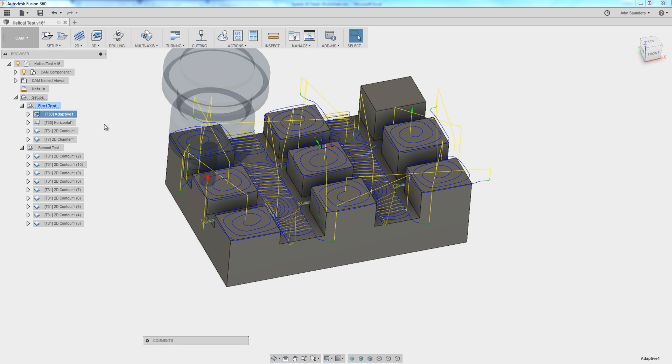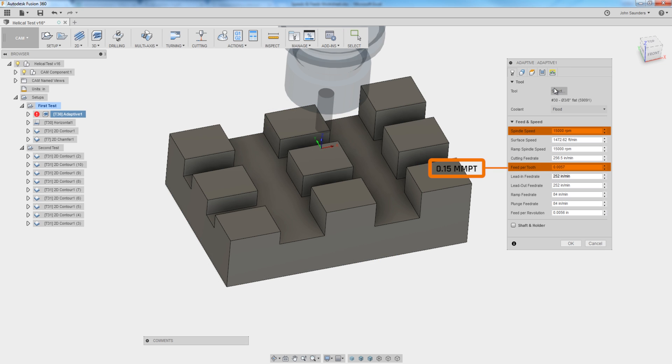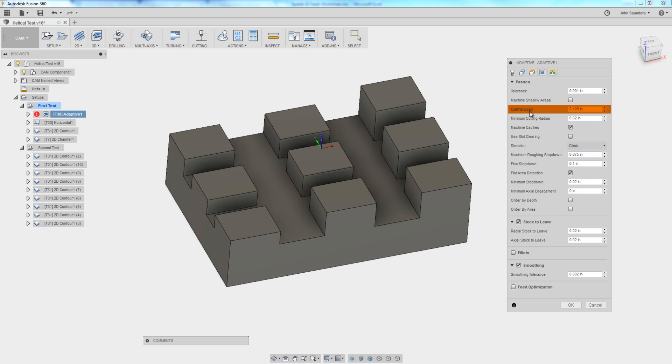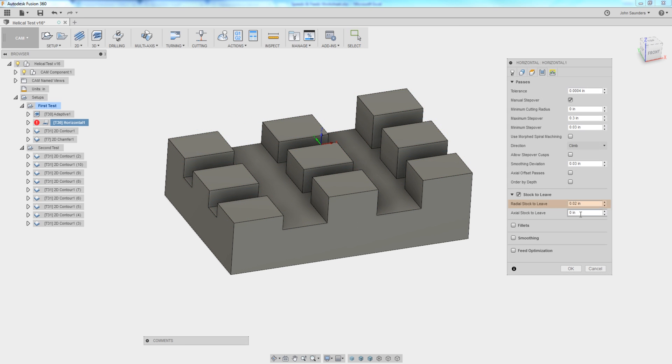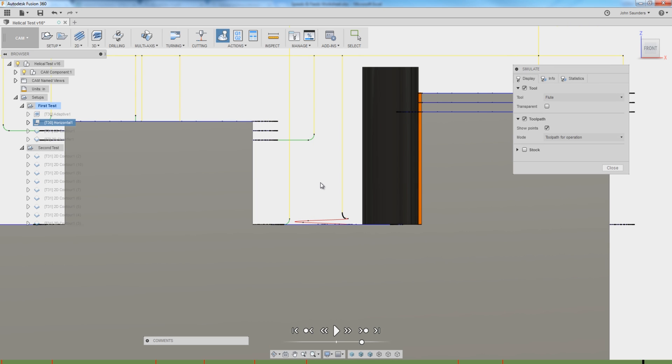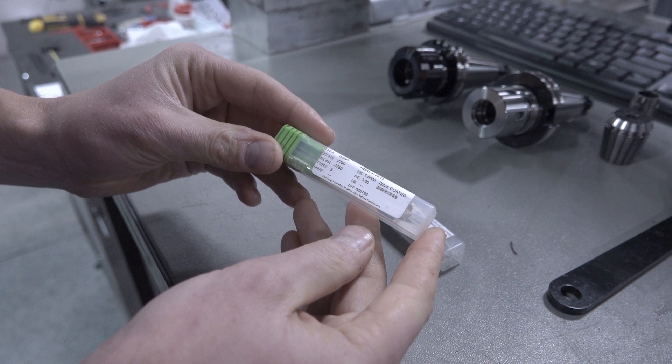Back in Fusion 360, we've got a 3D adaptive setup for roughing: 15,000 RPMs, 5.7 thou per tooth (about 0.15 mm per tooth) as our feed rate, one eighth of an inch (about 3.2 mm) width of cut, and 0.875 inch (about 22 mm) depth of cut. We'll then use that same tool for a horizontal strategy, keeping radial stock to clean up the floor while staying off the side walls — being very conscious of the material left for the finishing toolpath.